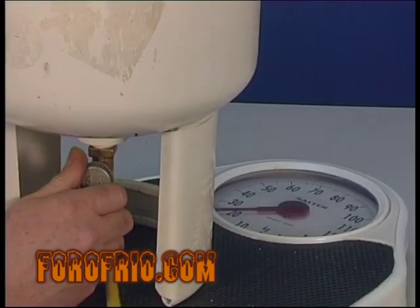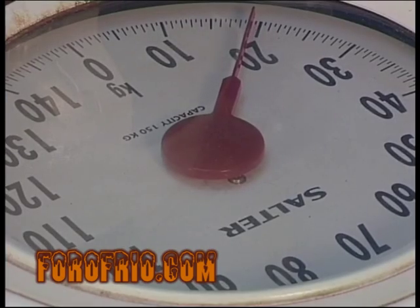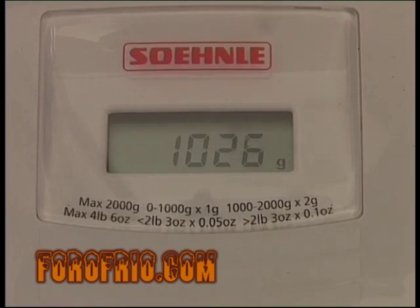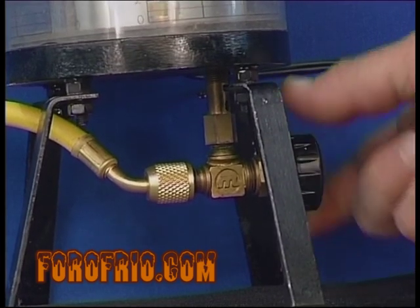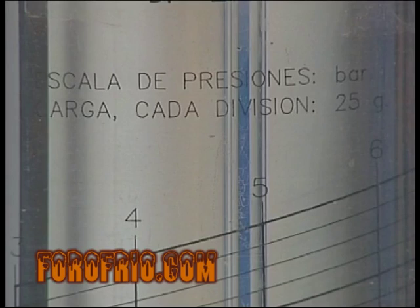Una de ellas será cargar por peso, bien sea con una báscula lo más precisa posible o bien a través de un dosificador, tomando como referencia la carga que indica la placa de características. En cualquiera de los dos casos cargaremos en estado líquido y con la máquina parada, dejando que, una vez introducido el peso de refrigerante indicado en la placa de características, se igualen las presiones de alta y baja.